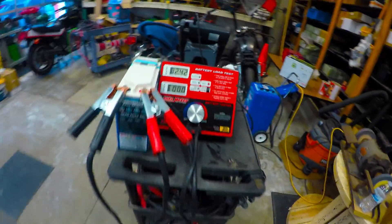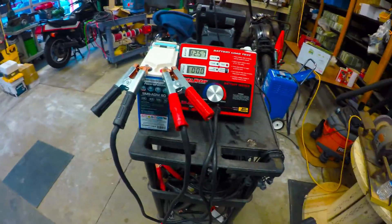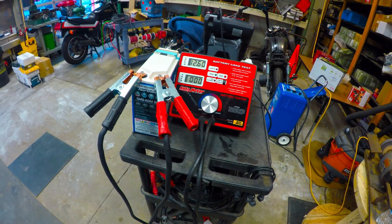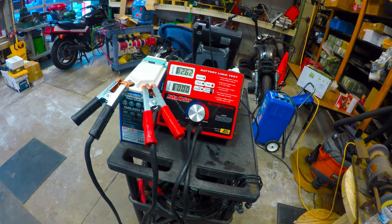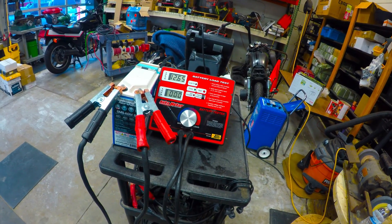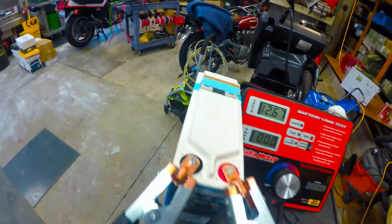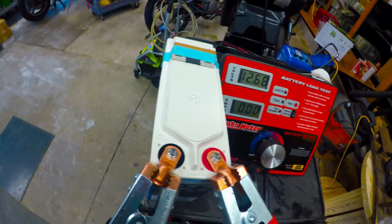All right, give it a few seconds to relax and bounce back up, then we'll go ahead with the peak power pull test. We're gonna drop it down to 10 volts, hold for about three to five seconds, and see what we can get out of this.